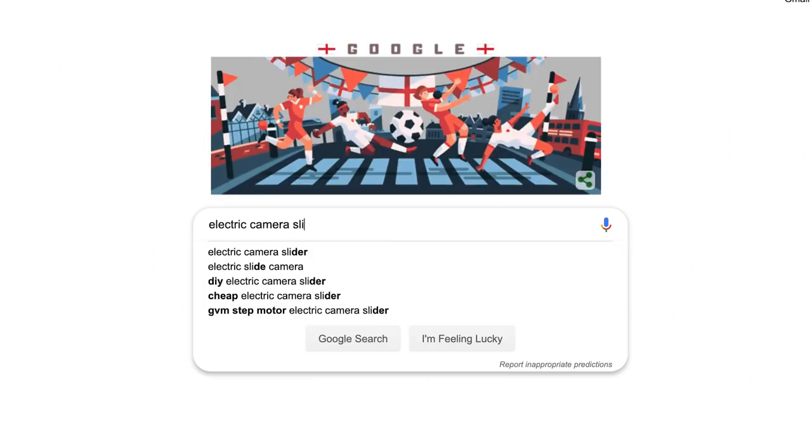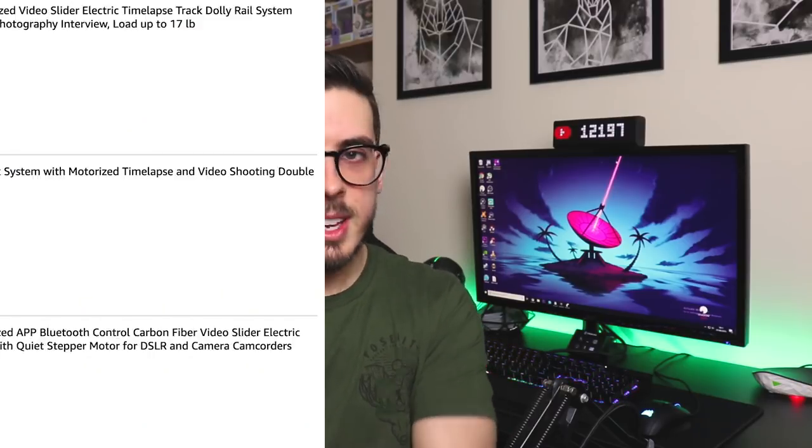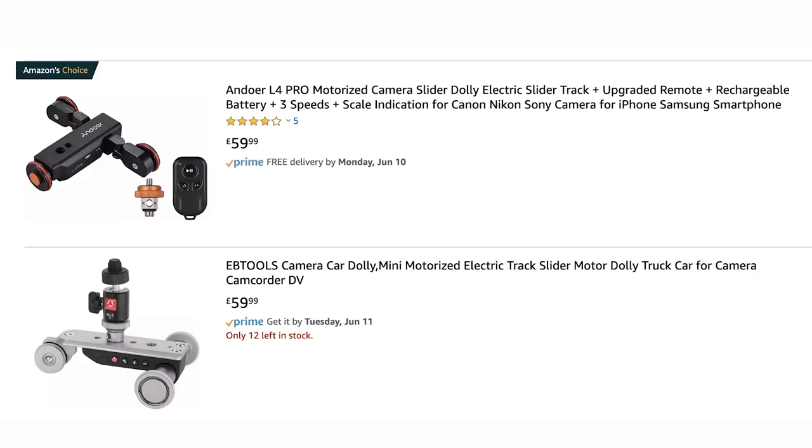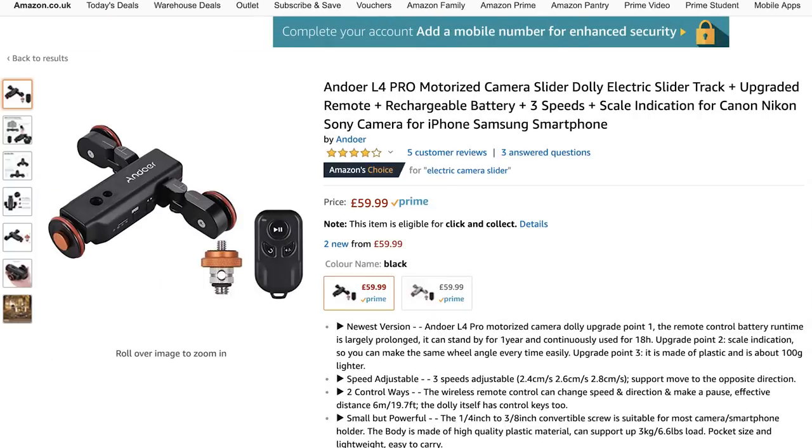So you're asking, what's the alternative? Well, something with a motor where I don't have to push it myself, because I'm shaky and I'm lazy. The issue is, if you search electric or motorized camera slider, you basically get two different ends of the scale: the professional, industry-level camera sliders ranging from about £300 and upwards, and then around the 50–60 pound mark you'll basically see two options pop up a lot — one of them is the Andoa, making a play again in this market.